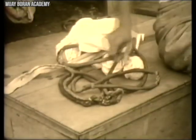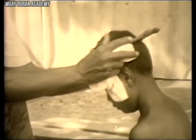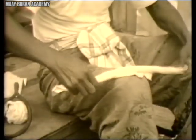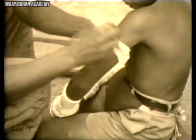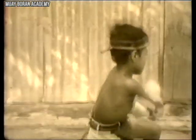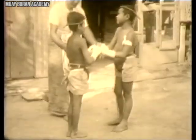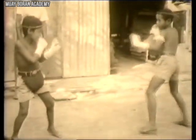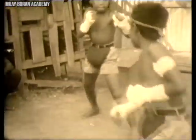Another difference between Muay Boran and Muay Thai is that back then, even though you started training young, you didn't start competing until later in life. You had to master the basics, transitions, and techniques, because fights back then could result in severe injuries or even death — fighters had to know how to defend and attack at the highest level. Nowadays, kids start fighting at the pro level early, which is part of why modern Muay Thai fighters can easily accumulate 200 to 300 fights.